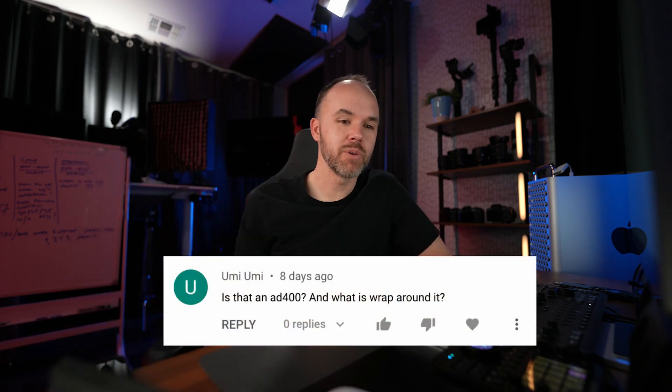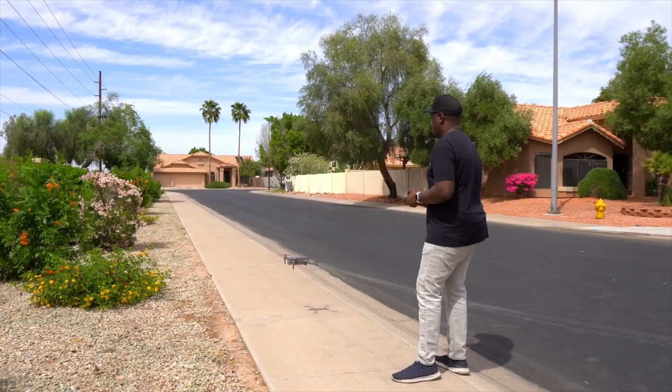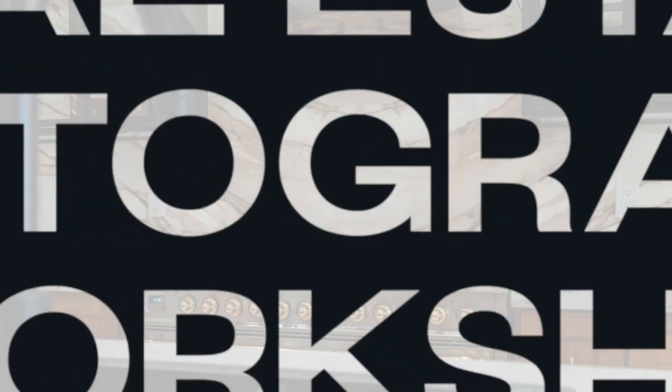Thanks to Oomi for your question. If you guys have any additional questions about flashes or whatever, leave them in the comment section below — I just might make a video answering it just like this. If you're interested in learning more about the real estate photography business, you can check out my free workshop. The link is in the description below. That's gonna do it for this one — reach out if you have any questions, see you guys on the next one.